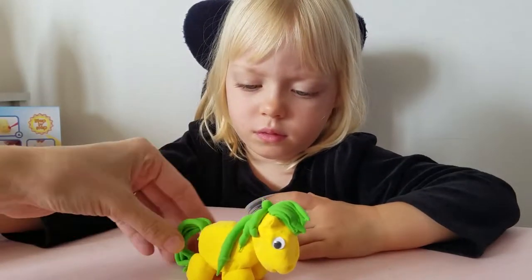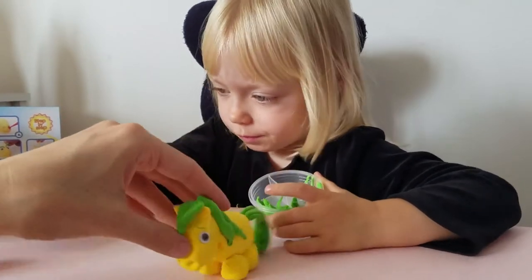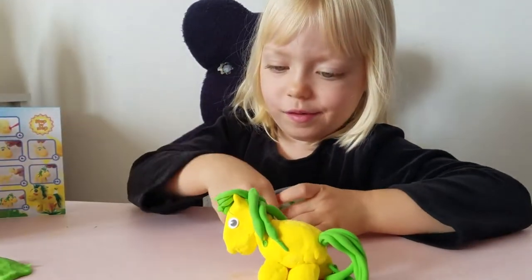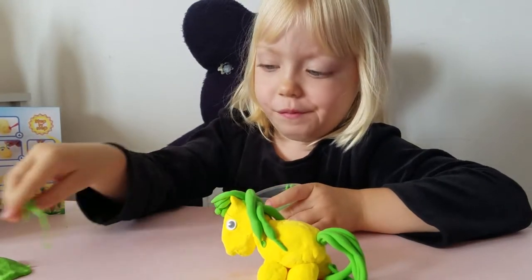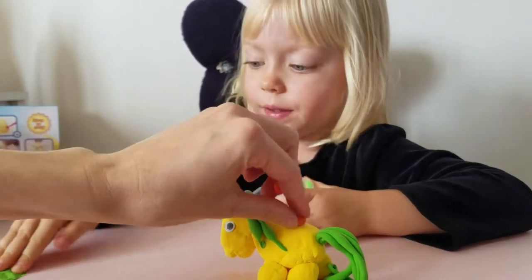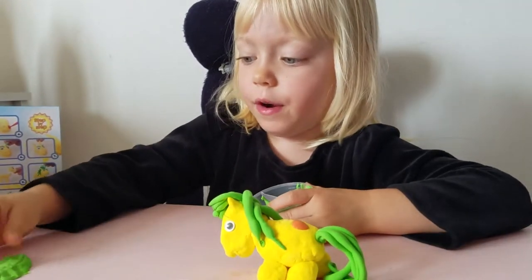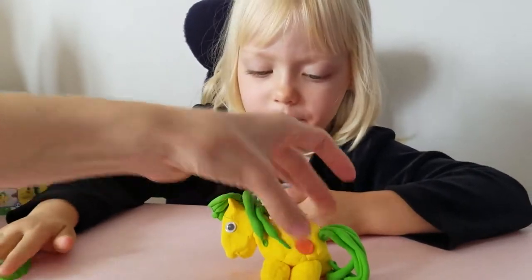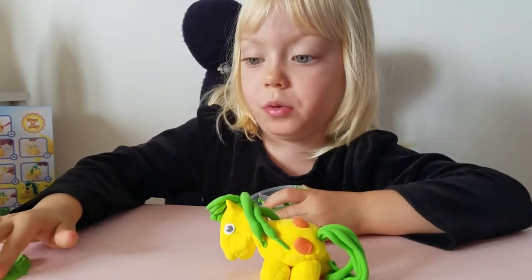This is Mom's best effort at making a horse. I want to make a horse too. It's a lot harder to work with than Play-Doh. So maybe if you practice for a while, you can do a good job. When we practice, maybe it's time to do it and make sure we do what we are supposed to do.